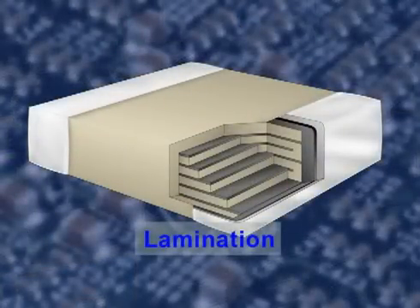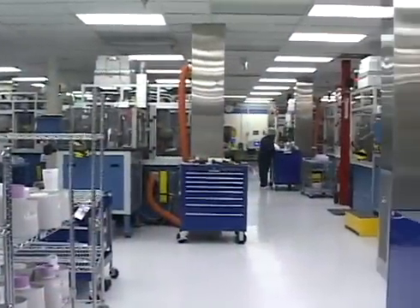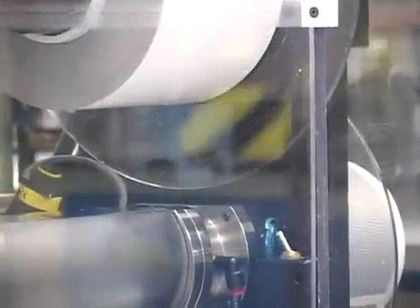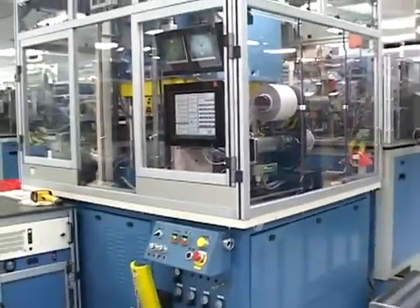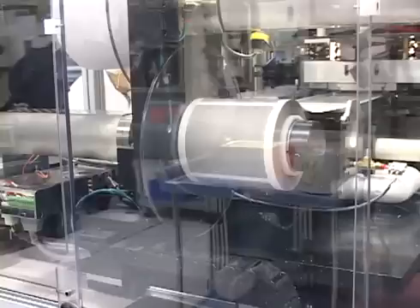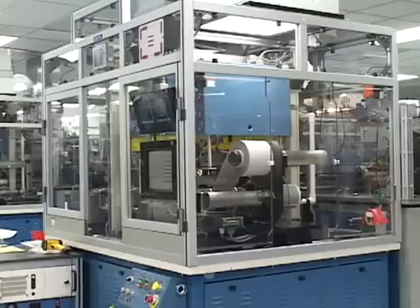The printed ceramic tape is then stacked in an alternating manner to produce the multi-layer structure. The chip build-up operation is also performed in a clean room environment. Reels of blank ceramic tape are first laminated together to provide the bottom cover layer. Printed tape layers are precisely stacked and laminated to create the active portion of the multi-layer structure. Then more blank tape layers are added to produce the top cover layer.